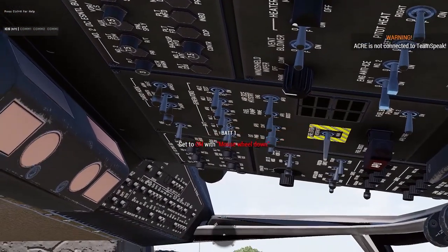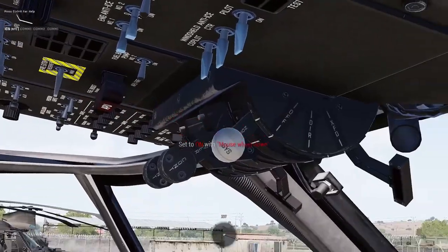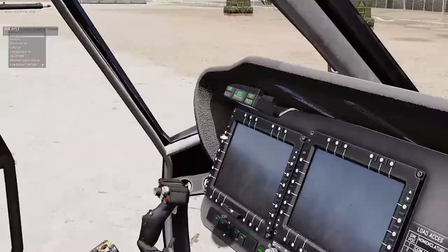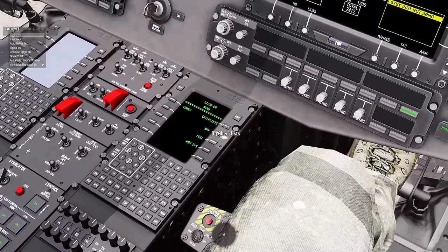To start up the aircraft, first we're going to turn the battery on — it's these switches up here. You'll want to be in free look mode to do all of this. Turn the two batteries on, and you'll notice the battery status indicator comes on and your MFDs will turn on as well.